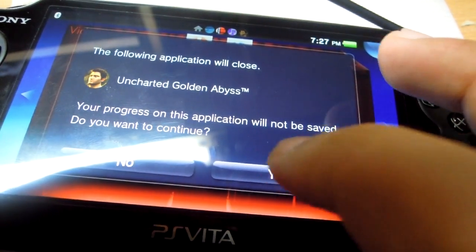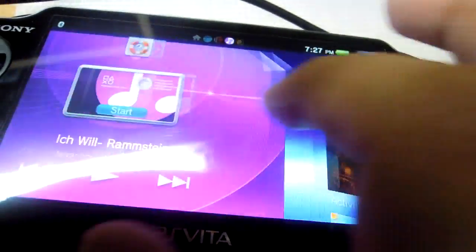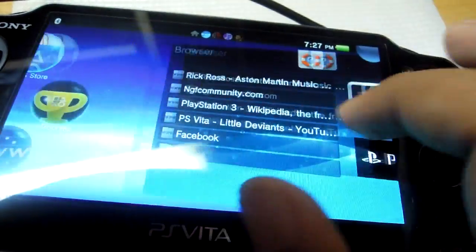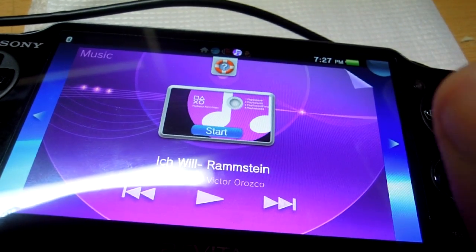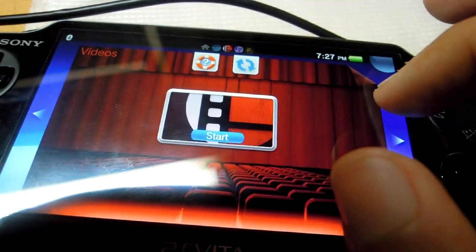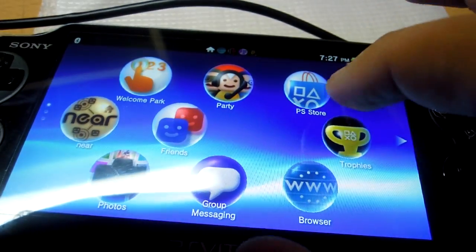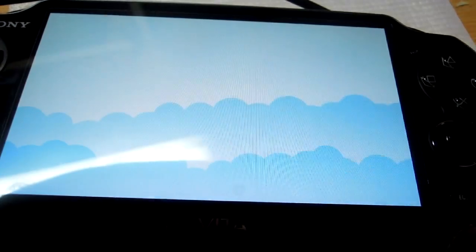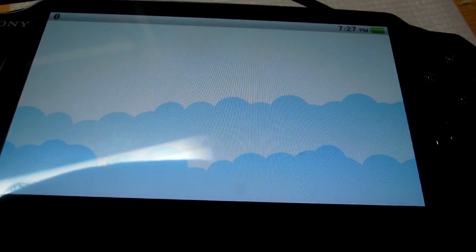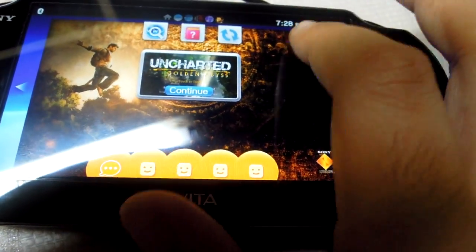Music and video can't run simultaneously, but what I'm trying to say is there is no slowing down. The advantage is that, say, you're playing a game and you don't want to quit — you just want to check something on the internet, or perhaps read a tweet. You can easily do that. As you can see, I can even use Twitter while the game is running.